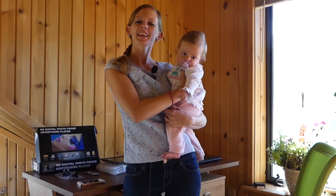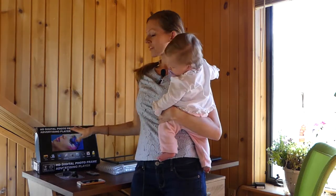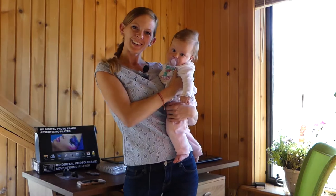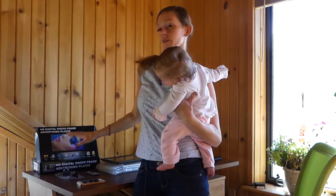Welcome back to Honest Product Reviews. In this review, we are going to be doing a digital photo frame. We actually got it to have pictures of this little one here, so we've got our family pictures on it. You can also have a calendar on it. We're going to show you guys.